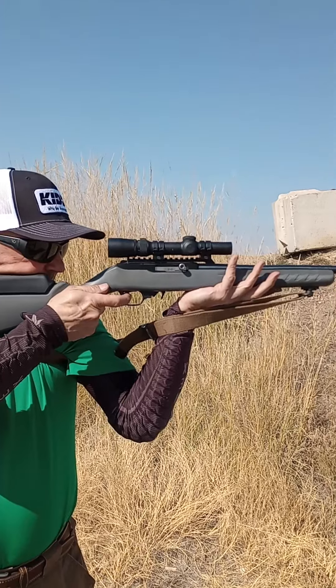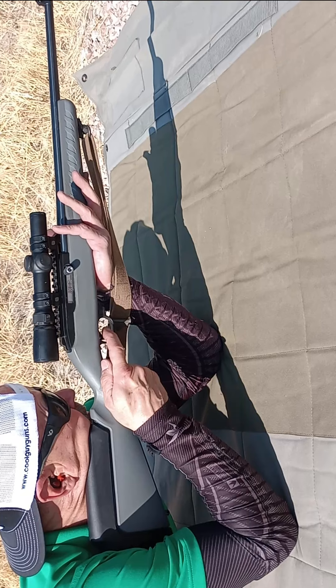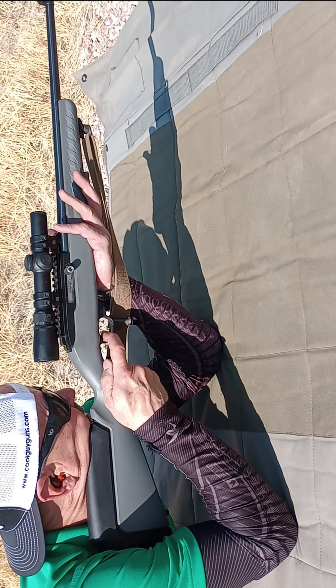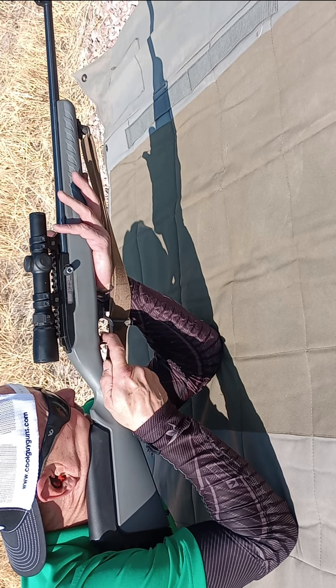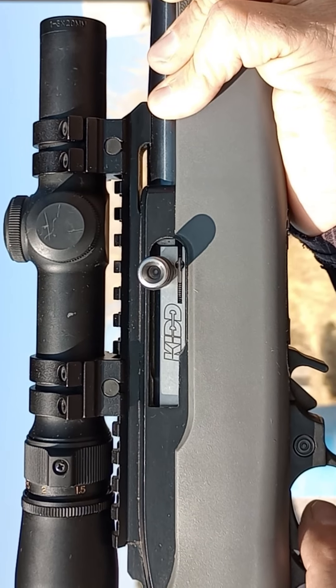Within the limits of my marksmanship, I cannot discern an improvement in accuracy, but I am confident that the KID bolt will make my already reliable 10/22 even more reliable. A broken firing pin or extraction issues are just the excuse you need — check out the KID bolt and charging handle. Details in the description.